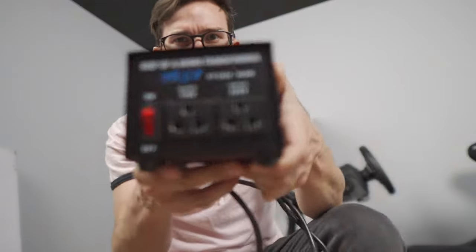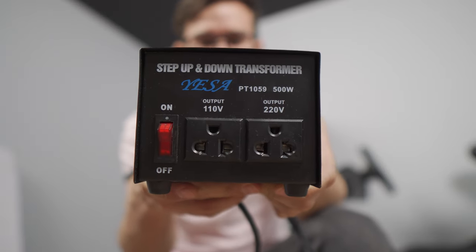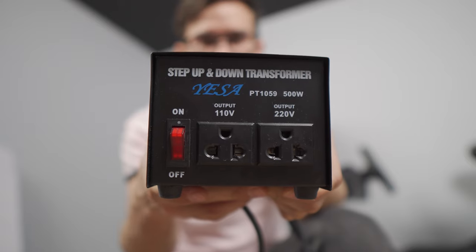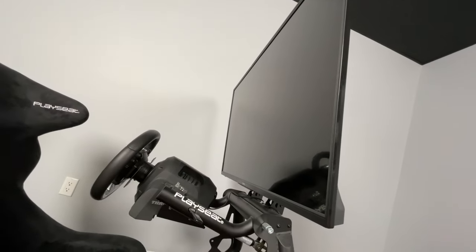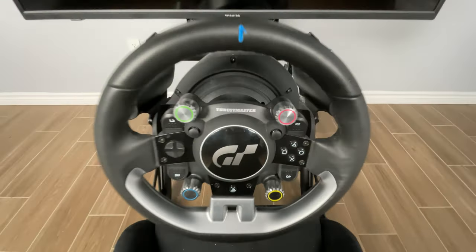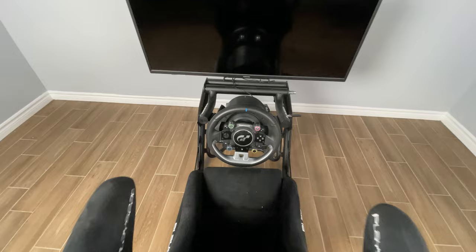The only thing that was a little bit of an issue was I needed to get a 120-volt to 230-volt converter to power the Thrustmaster wheel, because I think there was a Euro spec unit that got shipped — which was no big deal. Once I got that set up, it was perfect.